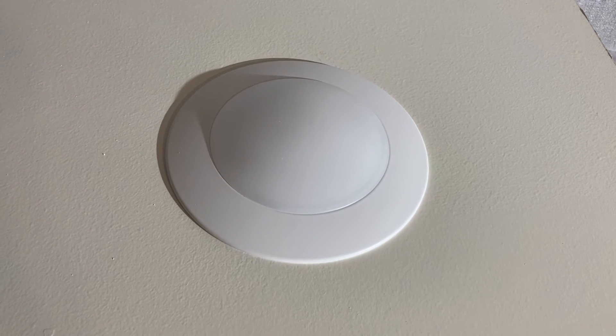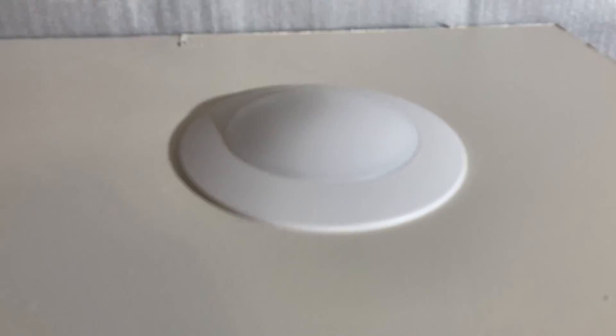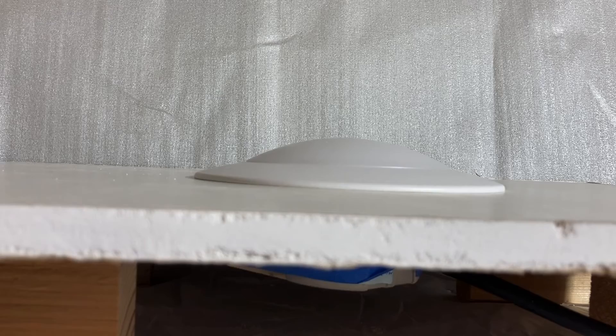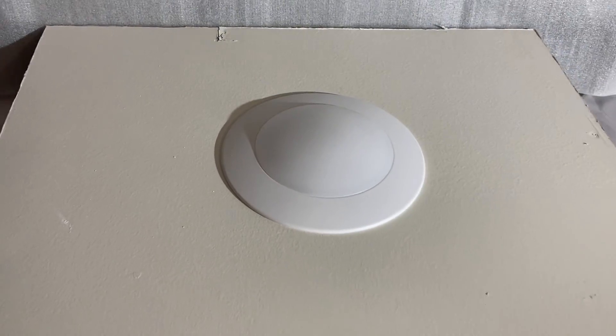I've installed it on a bench so that it's easier to show you just how thin it is. Coming down to the side, you can see it's very, very flush — maybe an inch top to bottom, right at the edge of the drywall. It's great in a room where the light is just for illumination and you don't want it to call attention to itself. There you have it.